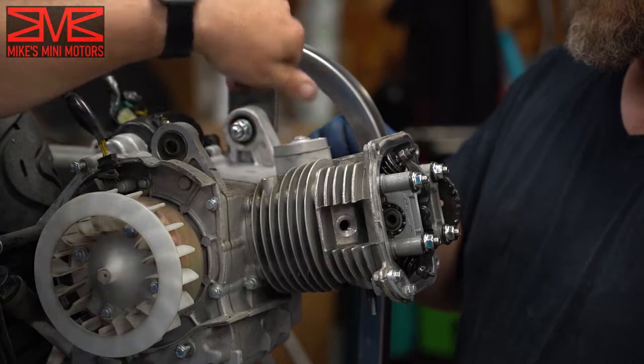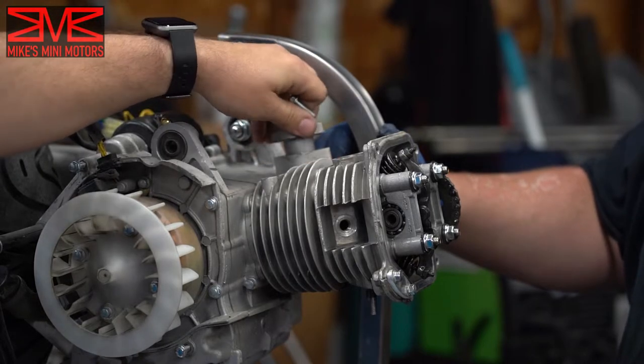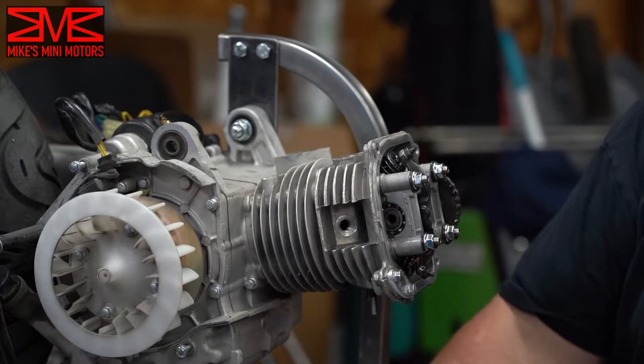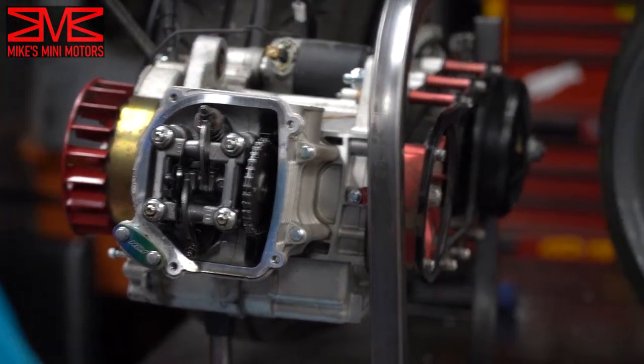These are just on there kind of tight. What I do is take the screw, put it in the holes a little ways, pull it to the side, and that breaks it loose. With those off of there, we can now remove our rockers.